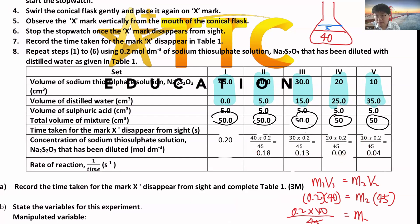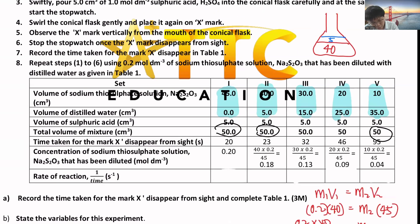After that, you record the time for each experiment. Remember the decimal - it depends on the stopwatch you get. If you get the analog one, put one decimal. If you get the digital one, please put two decimals. So this is the value you'll get.